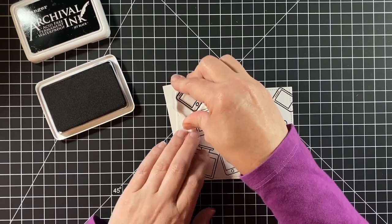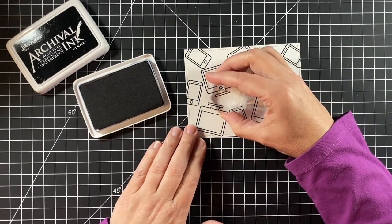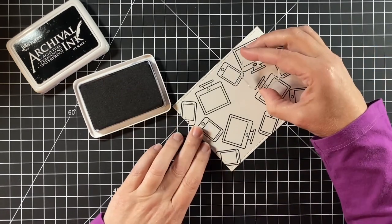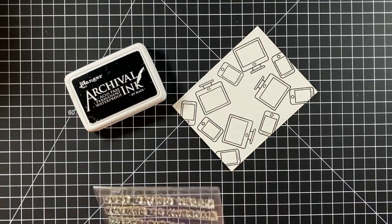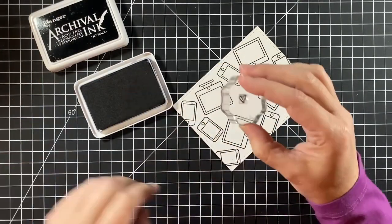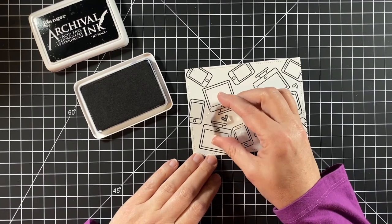So that was a fun find, and of course that's going to be on this card as well. Putting the little buttons onto the monitors — that comes in that set with virtual friends. I still want to fill up a little more of this background, so I'm using the heart from simply sentiments. It's kind of a stylized heart, and I thought it looked pretty good here, just kind of dispersed among the different devices.